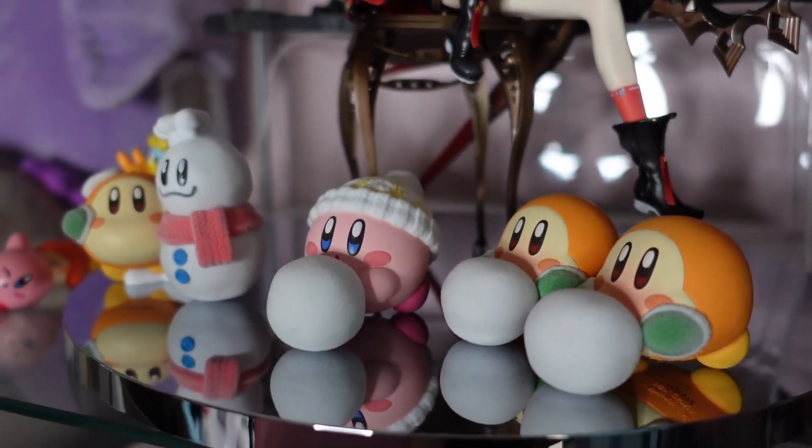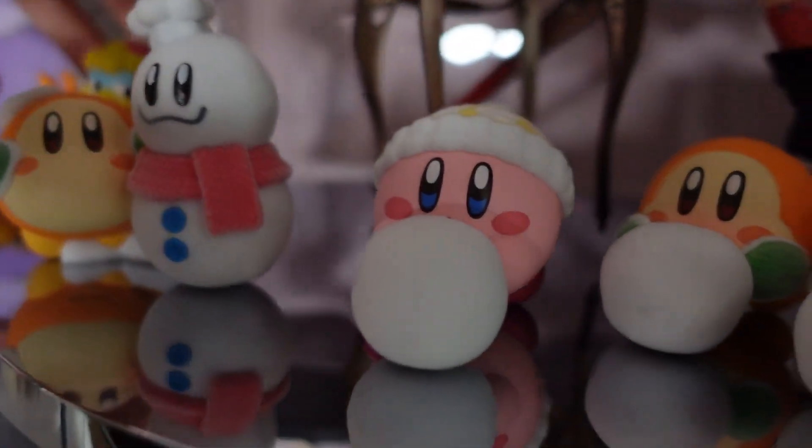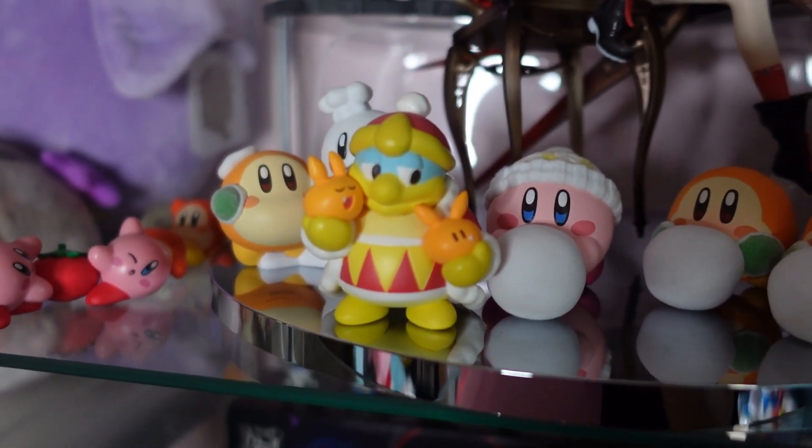I'm also waiting for the figure from 13 Sentinels. There were also Kirby figures I'll show quickly on screen — snowball Kirbys making snowballs, which I had to get because I love Waddle Dee and Kirby so much. And a very sleepy-looking King Dedede who is adorable. This month I had lots of stuff arrive because pre-orders kept getting delayed and released around the same time, plus surface mail shipments from Japan from a few months ago finally arrived.